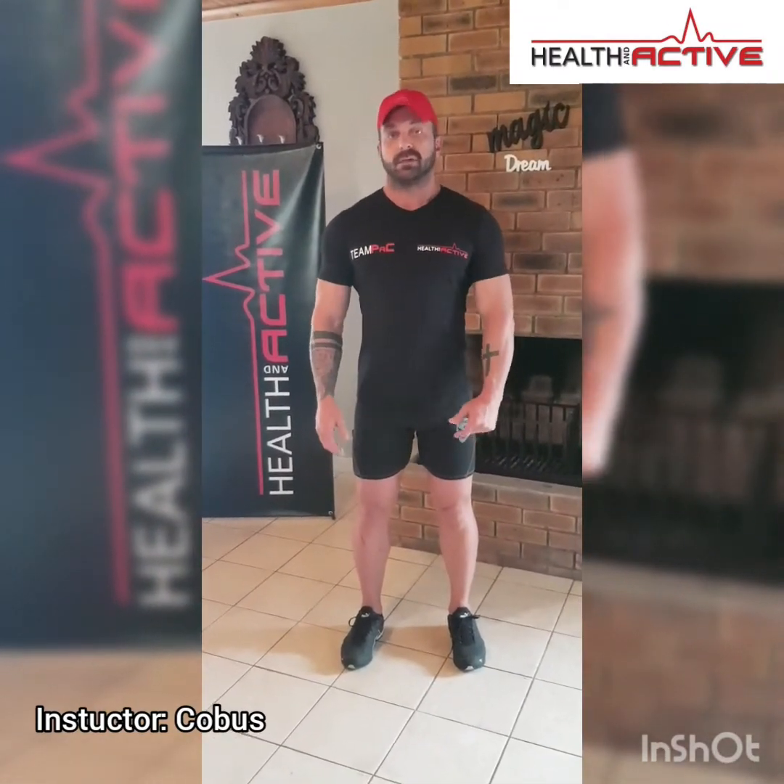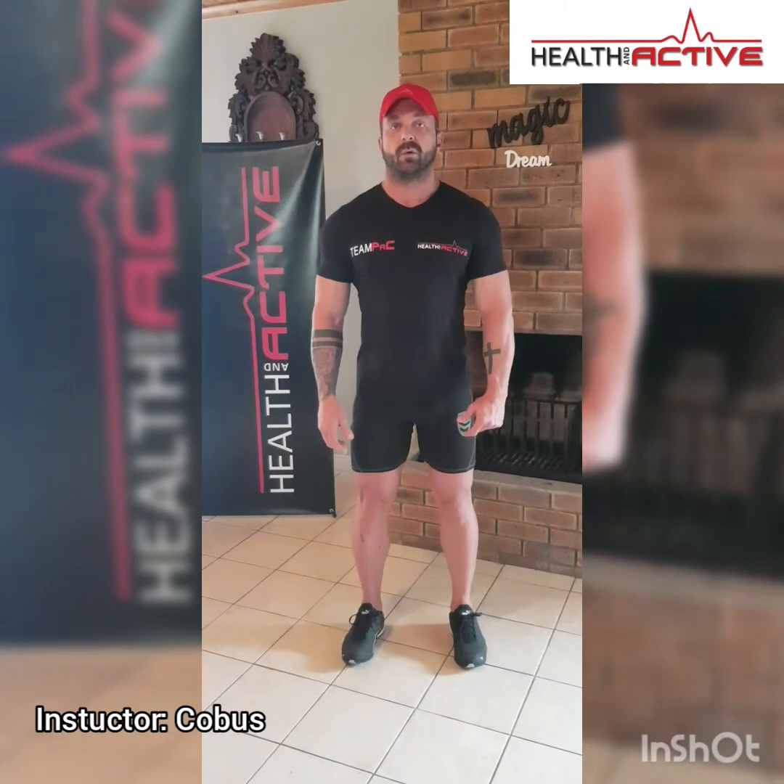Good morning guys, it's Kogos from Health and Active. We are going to do our next ABC class for you guys. We're going to focus a little bit more on your core exercises for you today, but we're going to start off with our warm-up first.